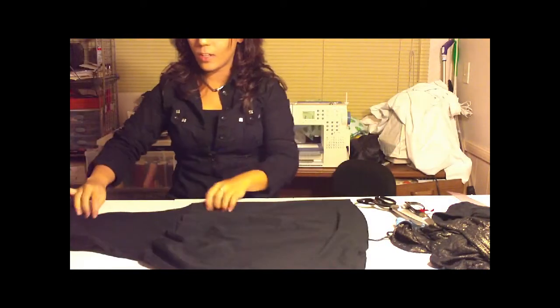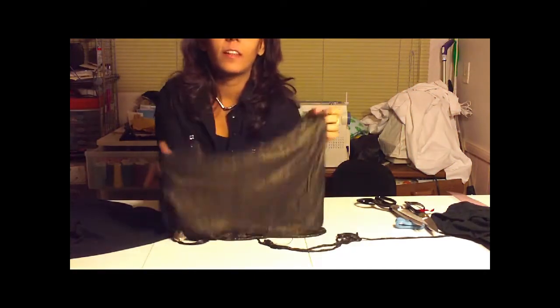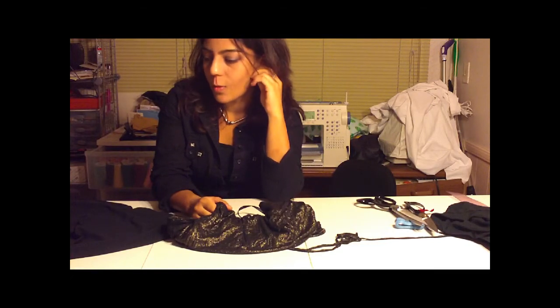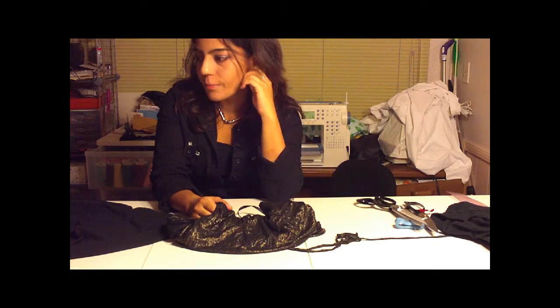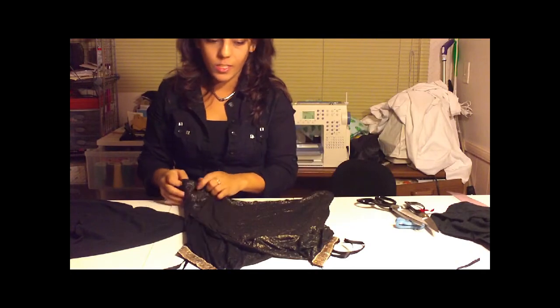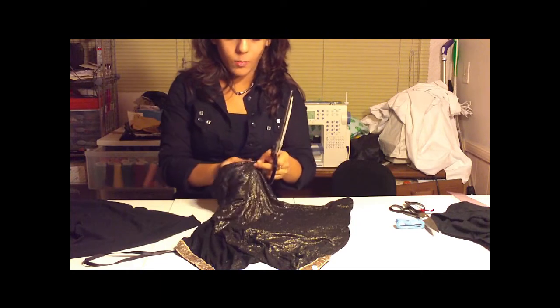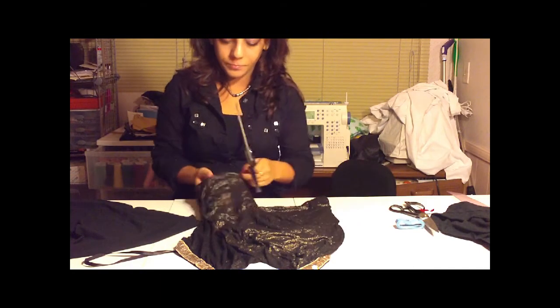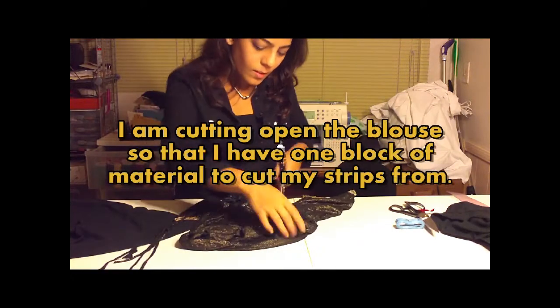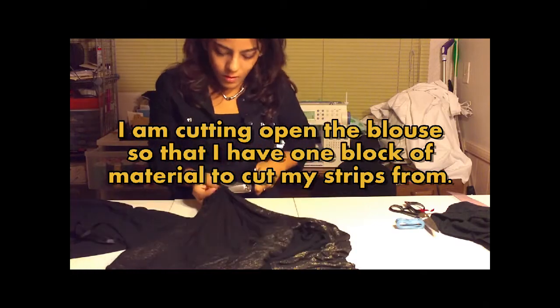Now we're going to stitch on the frills. I'm using this gold material because I thought it would add a really cool twist. You can use black, or if you find frill trim at a fabric store on discount sale, that works too. I'm going to deconstruct this top — just cut it up and then make the frills.